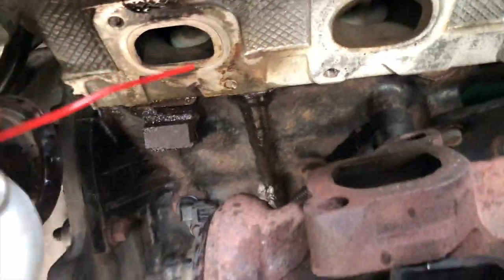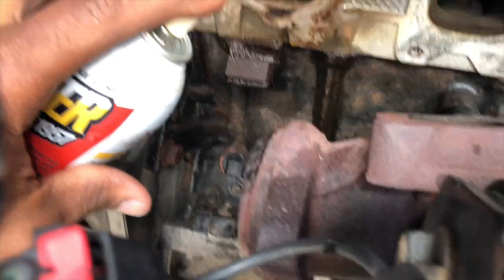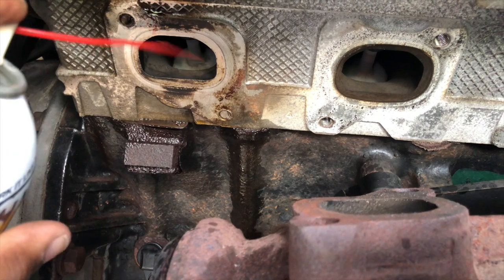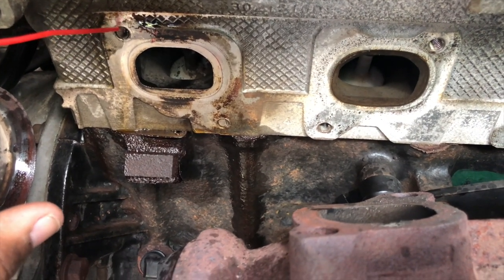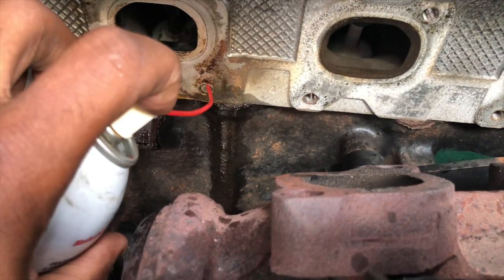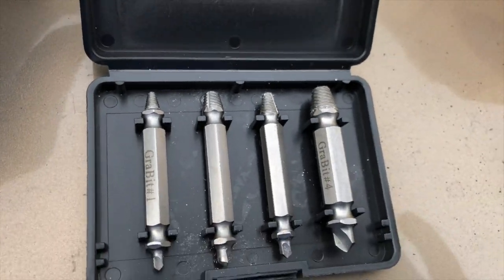Okay guys, I've already sprayed it but I got some PB Blaster here and I want to get it right in the crack, right along those threads. I bought this kit maybe about eight years ago and never used it — I don't think they even sell it in this case anymore.